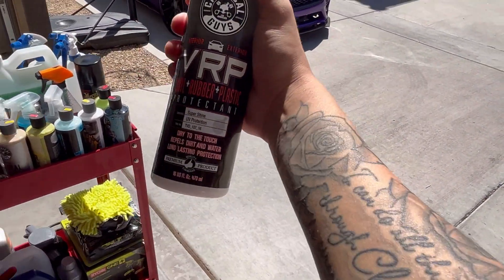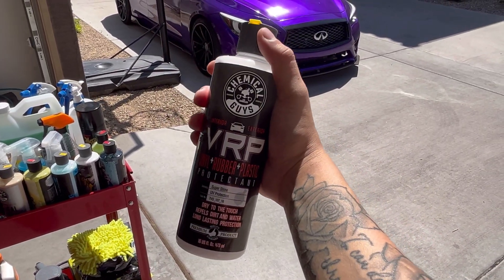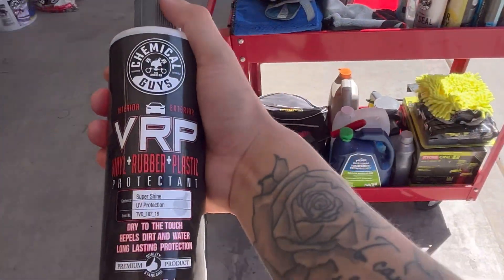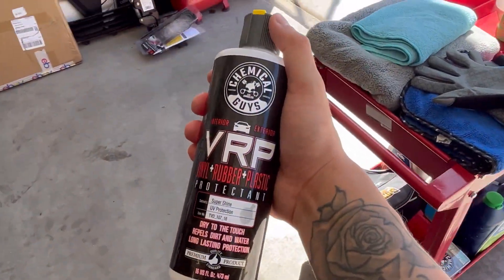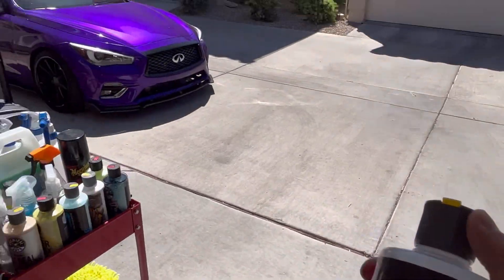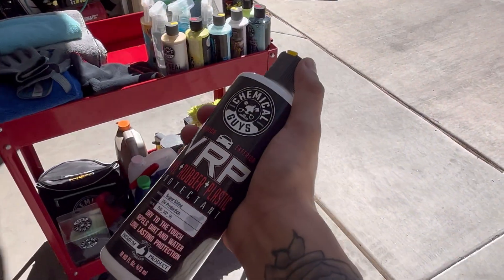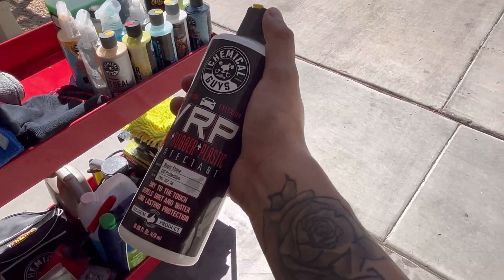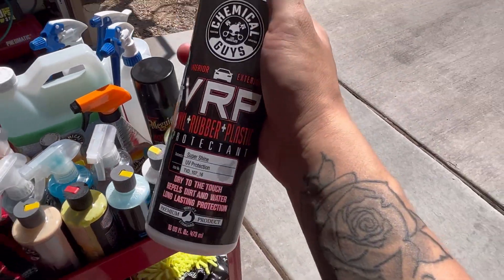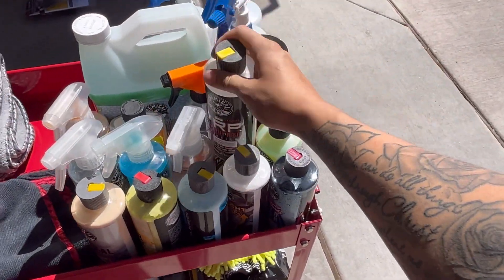The VRP — for Rubber, Vinyl, and Plastic — I've used it on my Jeep. It's really good if you have plastic trim like step boards, front bumper, or rear bumper on off-road cars and trucks. I wouldn't use it on carbon fiber. It's a two-step process and it restores and shines, giving back that OEM plastic, vinyl, or rubber look.